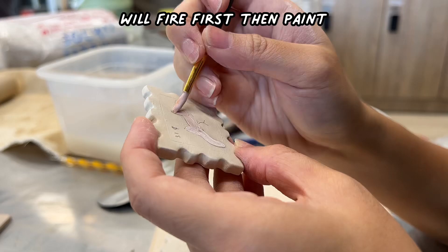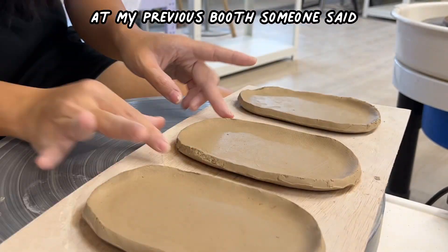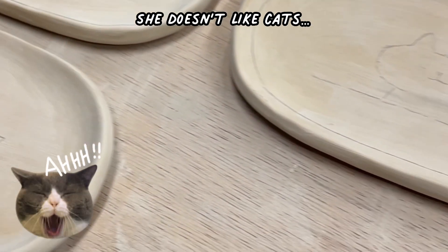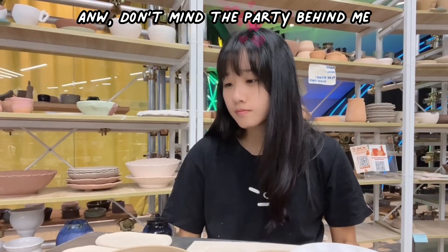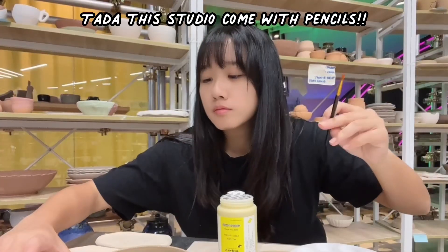So that I can paint after it's fired. Anyway, I just made some oval plates for people who might not like the cat plates — I don't know, maybe you don't want to be so cute. I'll probably be making more just plates for this drop.